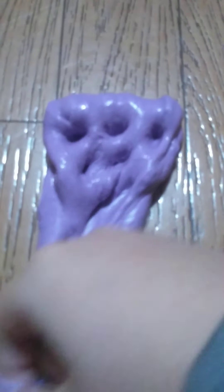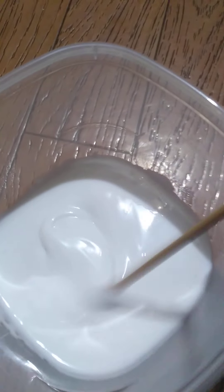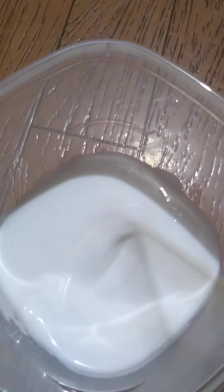In case you're wondering, I like my glue and lotion solution to sit a little bit before activating. Okay, back to mixing — and I'm noticing it's pulling away a little bit for some reason.